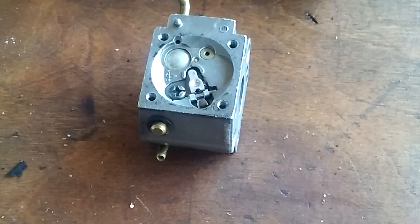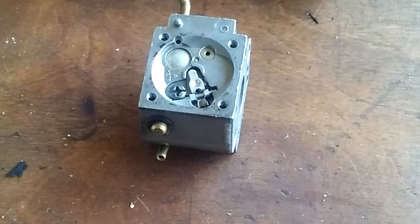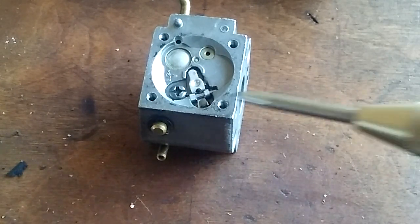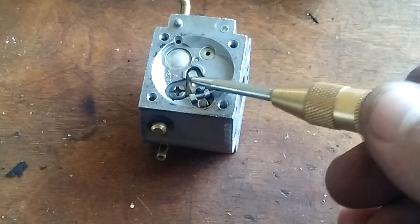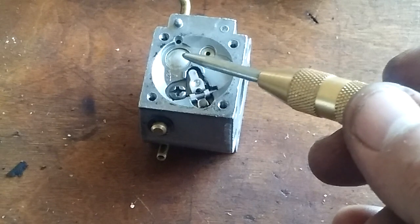Hey, tubers, me again. I'm going to show you the machine I'm working on in a second. I got this camera just balancing up here in order to show you. I've already gone through the carb — cleaned out all the carb, cleaned out all the jets that I can see and stuff.